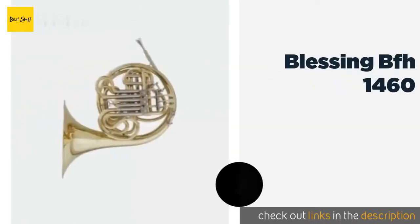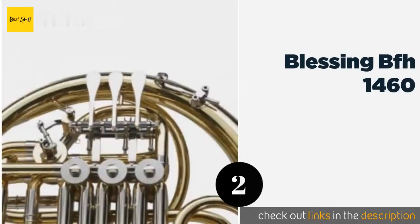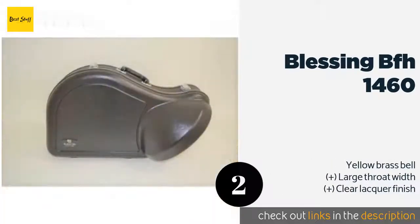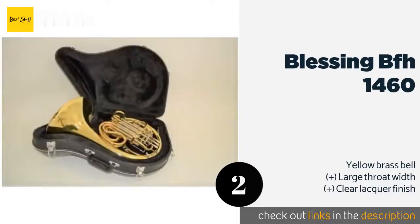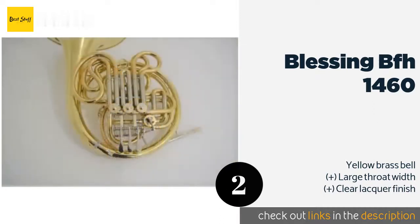Number 2 is the Blessing BFH 1460. Unlike most models from reputable manufacturers, the Blessing BFH 1460 actually won't break the bank, but despite its relatively low price, it has some advanced features such as a reliable mechanical linkage and above average bore size. This product is available on Amazon for $1,350.